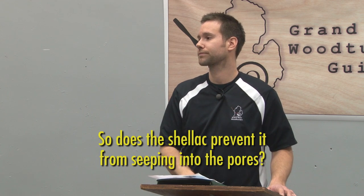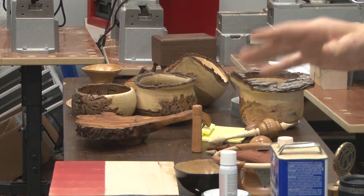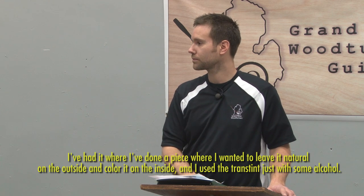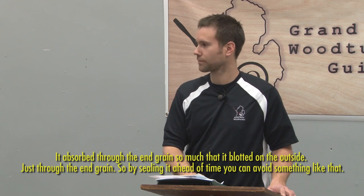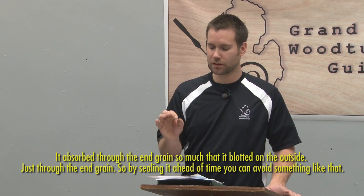On a piece of curly maple or figured maple, I put a couple of coats of shellac and didn't let it dry more than a half hour. It soaked into the softer pores and darkened them a little bit. So if you want an even coat, put a couple coats of shellac on there first — it'll seal those pores and give you a nice finish. Dyes, because the molecules are so thin, soak into the wood instead of sitting on top like a stain would.